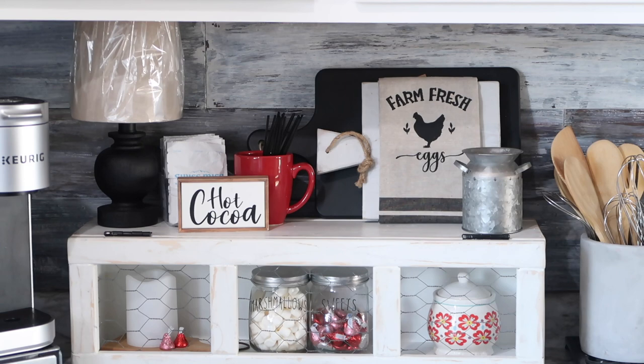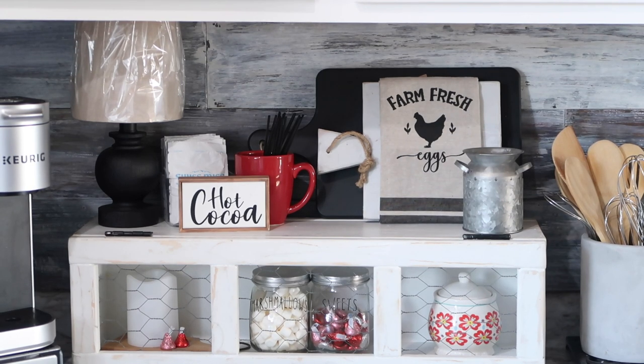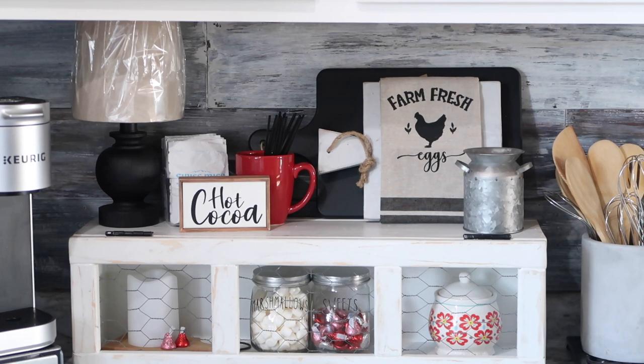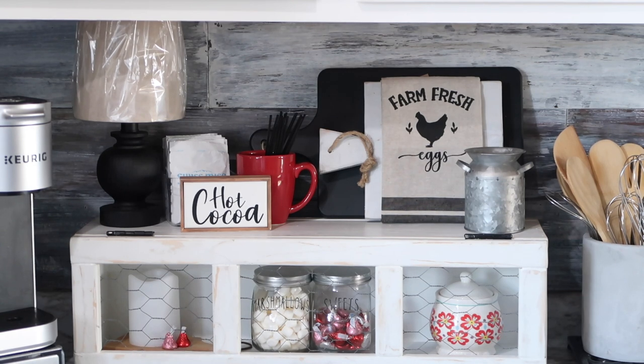I think that turned out really pretty. I added the hot cocoa packets into the little plastic OXO container with the lid removed — they fit perfectly in there. I added the red coffee mug with the black straws and the little hot cocoa sign. The little galvanized milk can is over there and I may add some flowers or greenery to that at some point. I have the battery-powered candle in the bottom with a couple of candies next to it to bring another pop of red. It's sitting on top of the small cutting board or trivet, and then the two jars of marshmallows and candy, plus the little sugar jar.